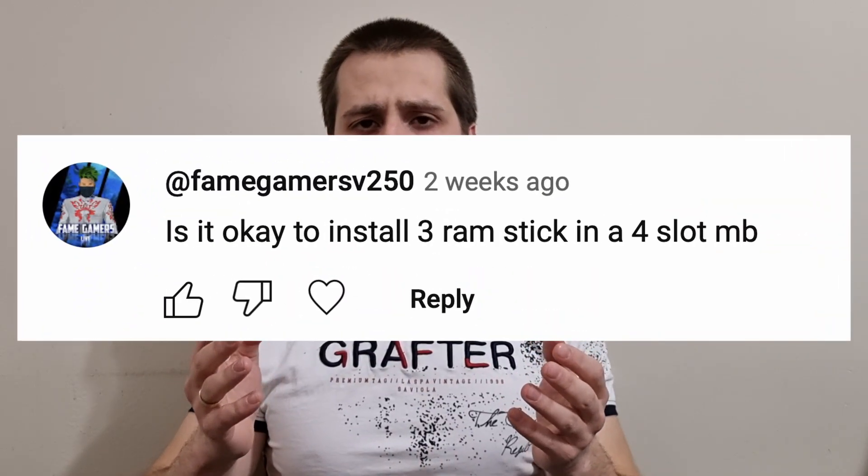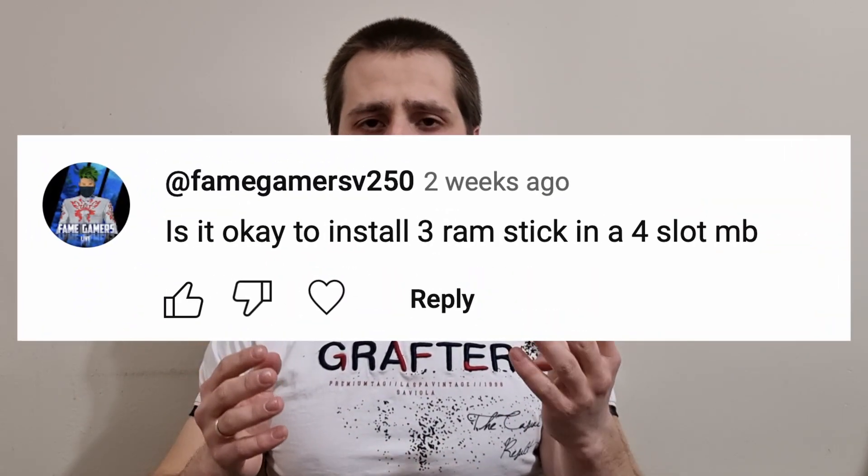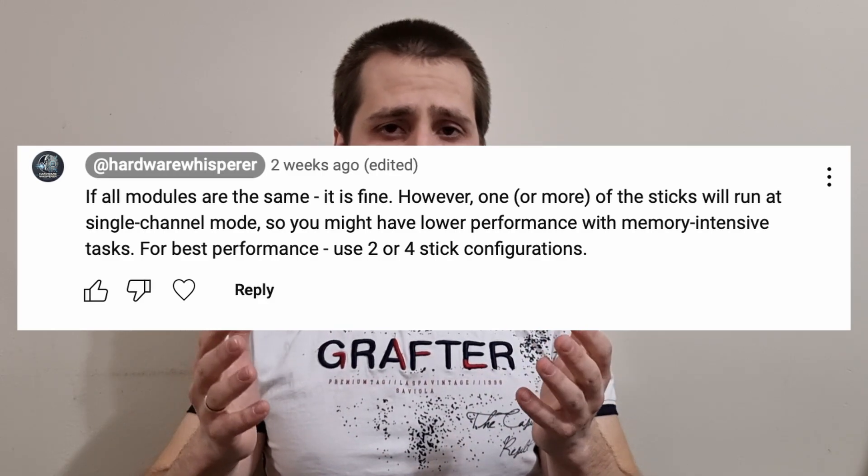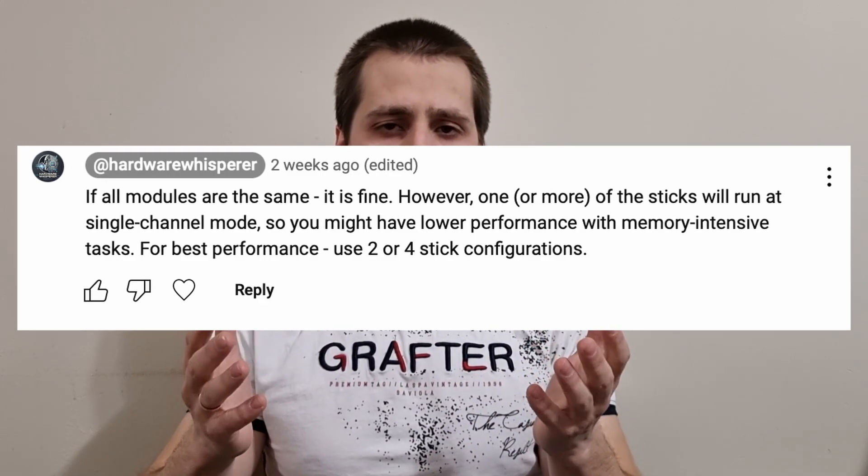On my recent video in which I explained which DIMM slots to use when installing RAM, I received an interesting comment asking if it's possible to use 3 sticks of RAM on a 4-slot motherboard. I responded yes, it's possible, but it might negatively impact the performance.